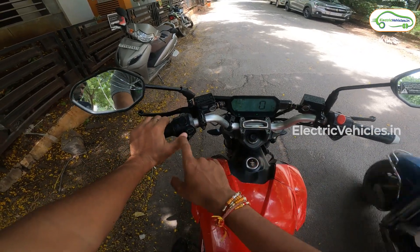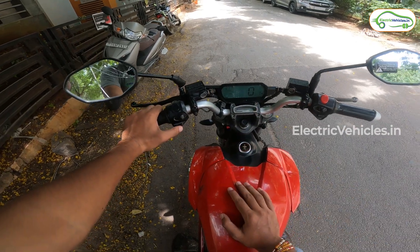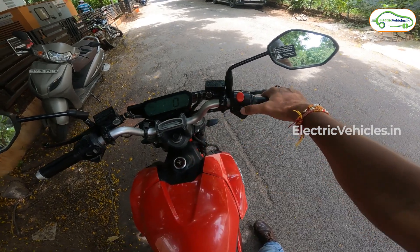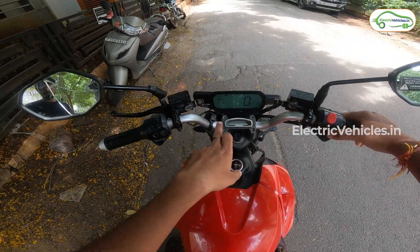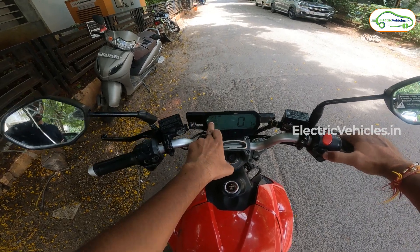The motorcycle comes with 3 modes, and this particular piece we are riding has a battery at 15%. With 15% charge, the motorcycle in sports mode predicts it will be able to run 10 km. When we switch it to normal mode, that same 15% of battery gives 13 km of range, and in eco mode it is the highest at 21 km.